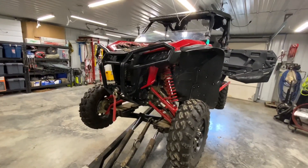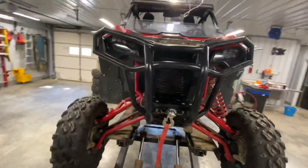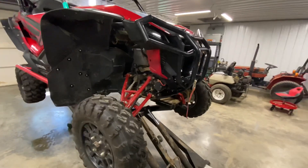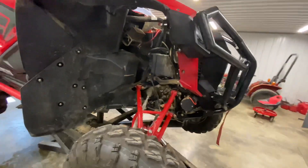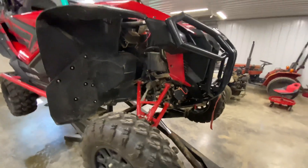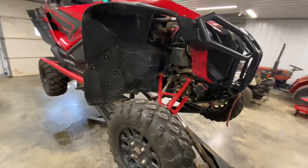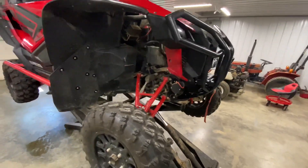Today's video is going to be about the Shock Therapy dual-rate spring kit for the Honda Talon 1000R. I'm going to do it a little bit different than I normally do videos. I'm not going to do so much as a step-by-step instructional how-to. It's going to be more or less a time-lapse overview — more actually of a review. You're going to see some of the installation stuff, and then I'm actually going to put some miles on them and come back and talk about them.